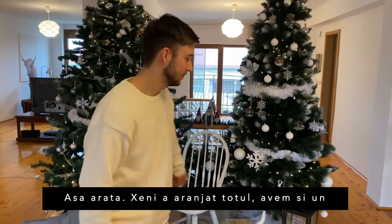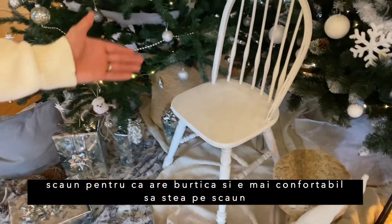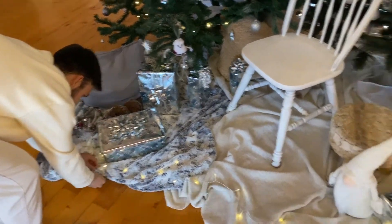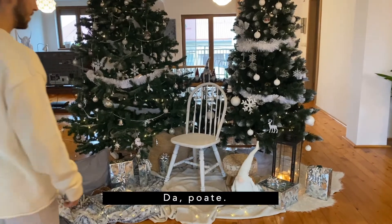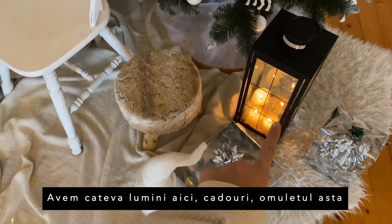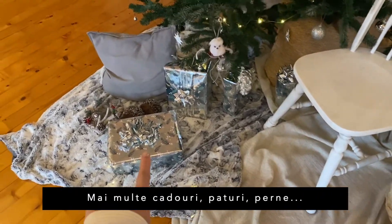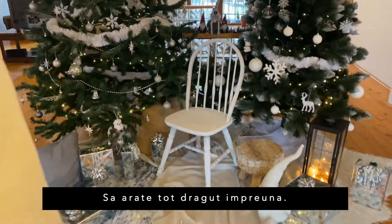So Xenia has laid out the props. We have a chair here as well because Xenia has her baby belly, so it might be more comfortable for her to sit on a chair. We have a few candles, some gifts, extra lights — always a good idea — and some more gifts. Pillows, blankets — make it all look cute together.